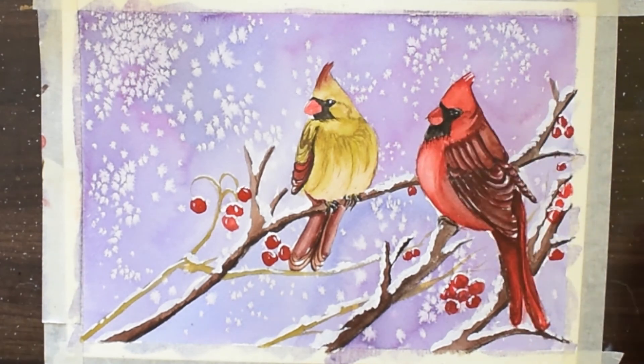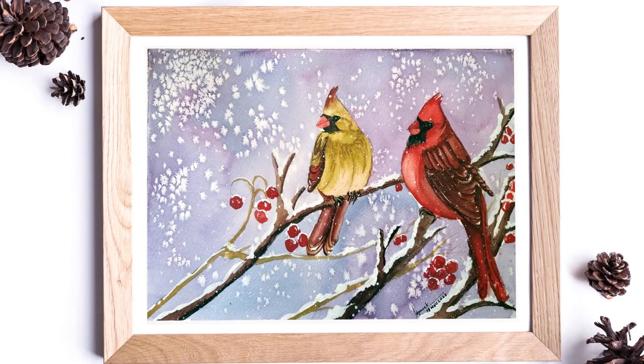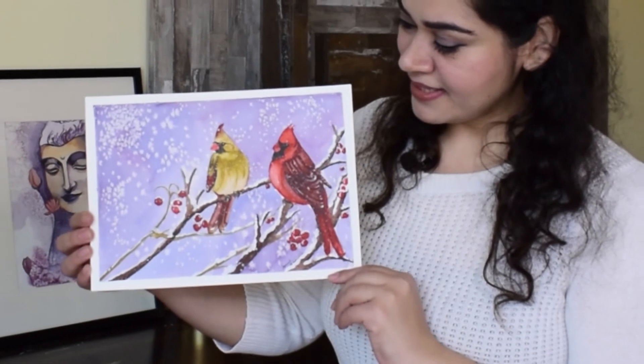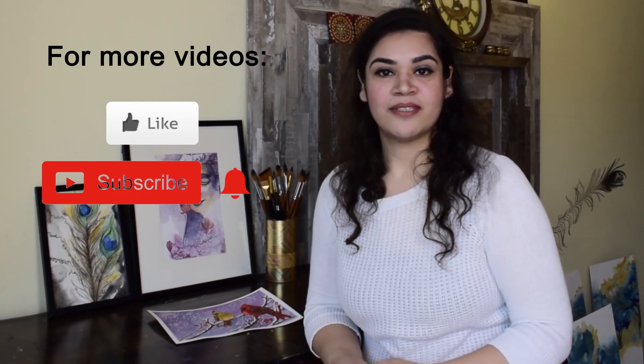To give a snowfall effect I'll be spattering white gouache — you can see here. So here we have the Christmas cardinal painting. I hope you like today's painting. I would love to know your opinions and views in the comments below. If you would like to see more of my exclusive collection, you can visit my Facebook and Instagram — links are in the description. You can also purchase my original artworks there. I'll see you next time with something new and interesting. Till then, keep painting!